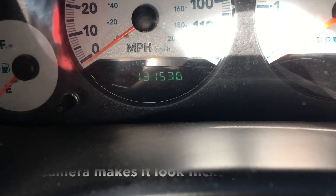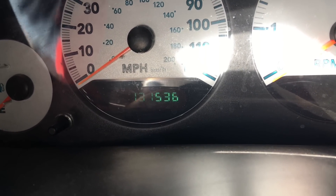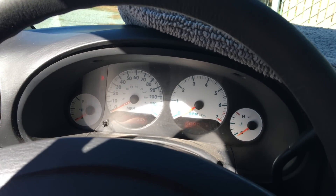Well, against my better judgment, I'm going to try to record the process of me changing the starter on a 2005 Dodge Grand Caravan. This caravan has 131,536 miles on it, so hopefully — well, not necessarily hopefully, but I imagine this is the original starter.